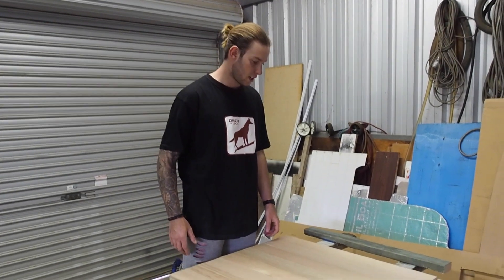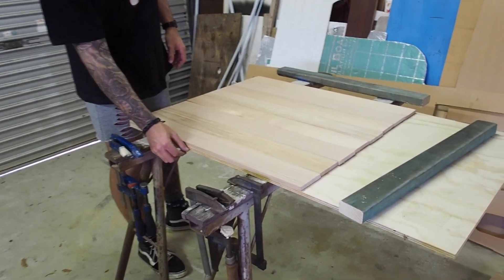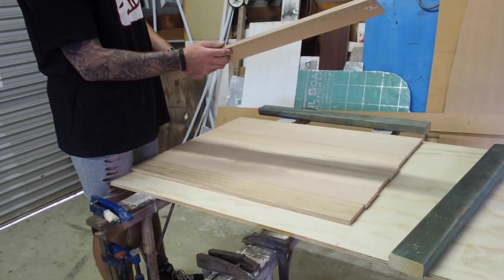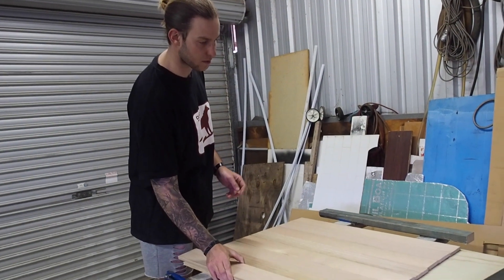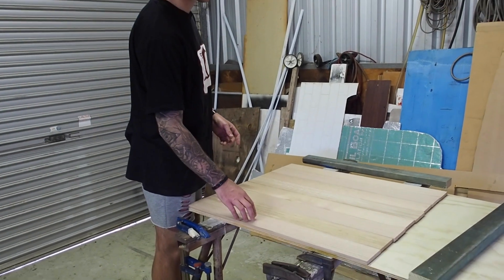So what we have here is the dining table. I've got some 12mm structural ply from Bunnings and then we've bought some 12mm by 90mm Tasmanian oak strips and we've cut them down to size, or roughly to size. It's a hardwood but not the highest of them all.